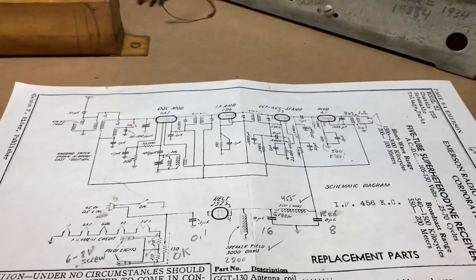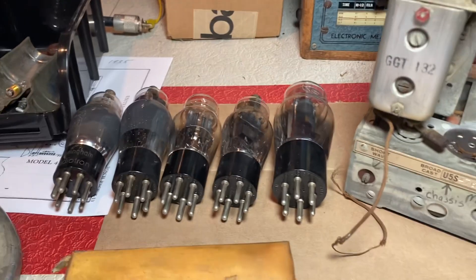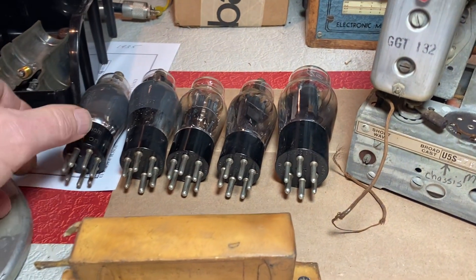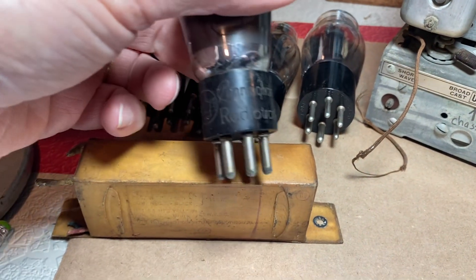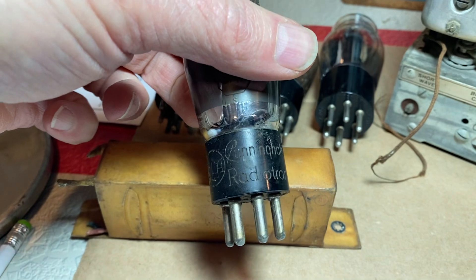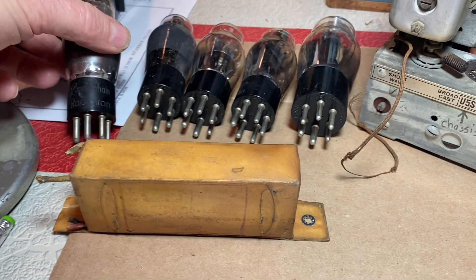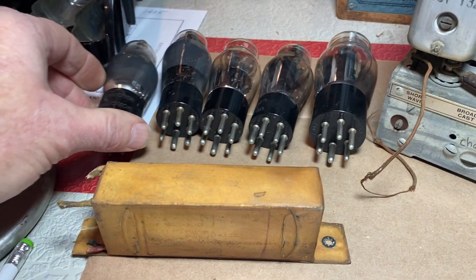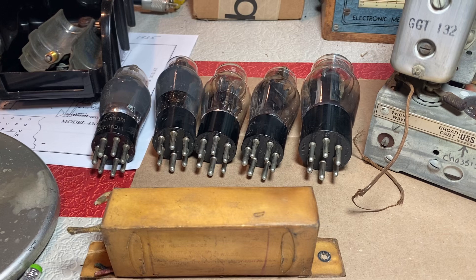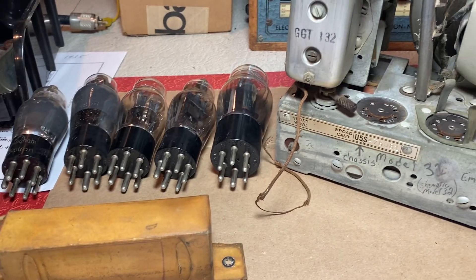The update is: I've tested all the tubes, and the tubes are all good — in fact they all tested really well, which was a surprise to me. They are all RCA Cunningham Radiotron tubes, so I'm guessing that Emerson had a contract with RCA for the supply of the tubes.